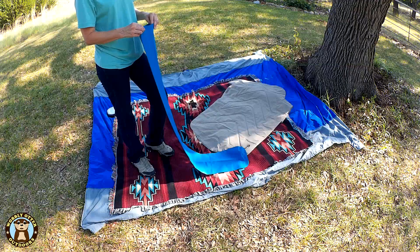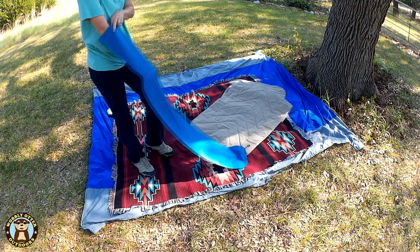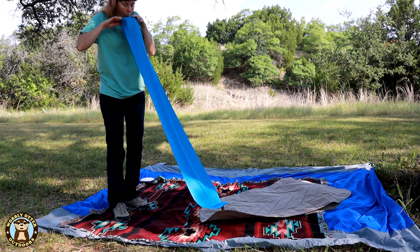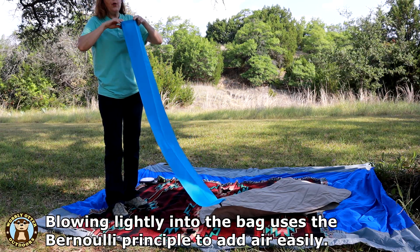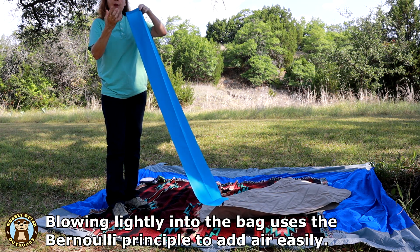For the air, if there's a breeze it's ever so helpful because you can use the breeze to help capture the air into the pump. Otherwise you can just blow across the top of it and it will fill up with air quickly.